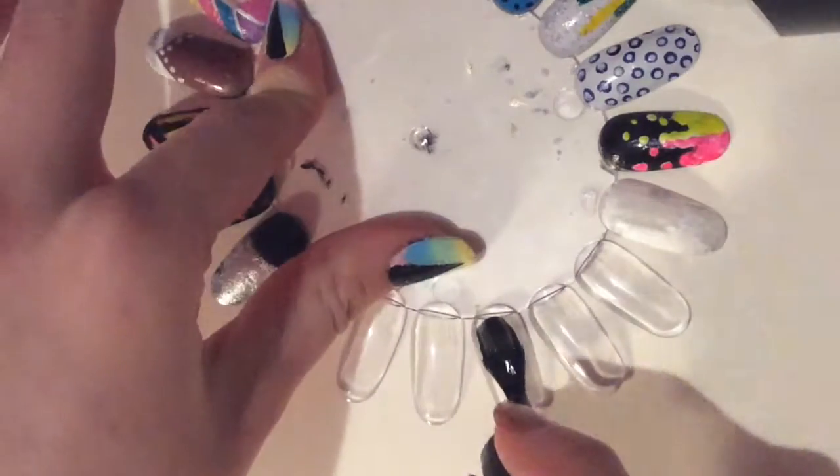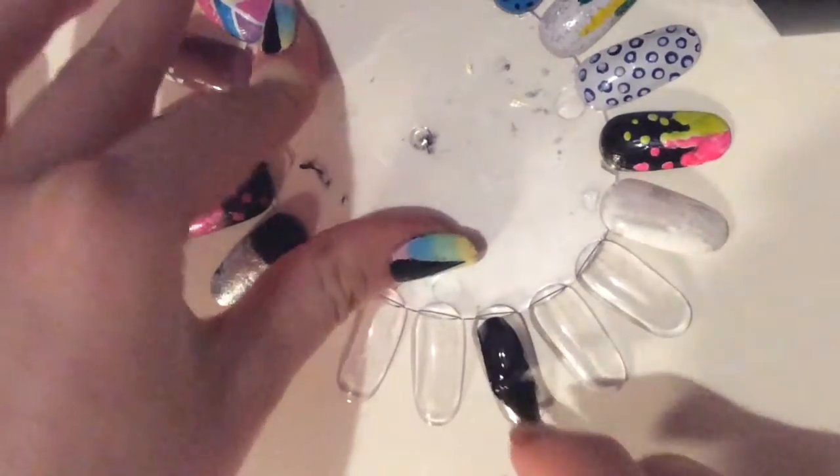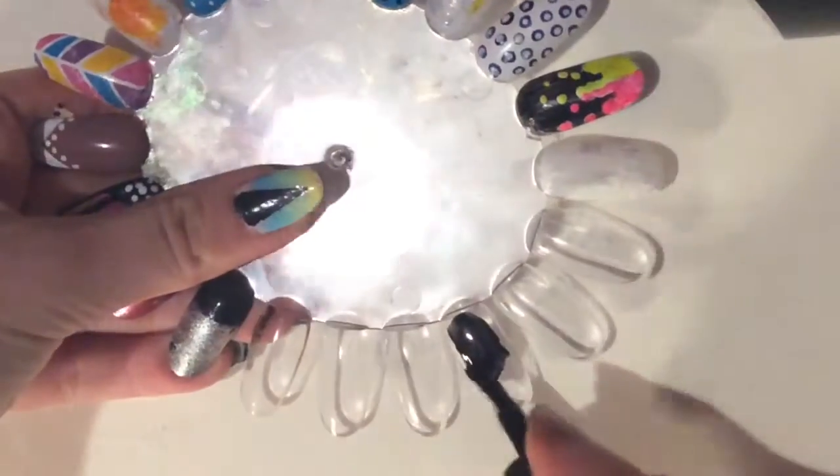First, apply a black gel base and cure it under an LED light for around a minute.